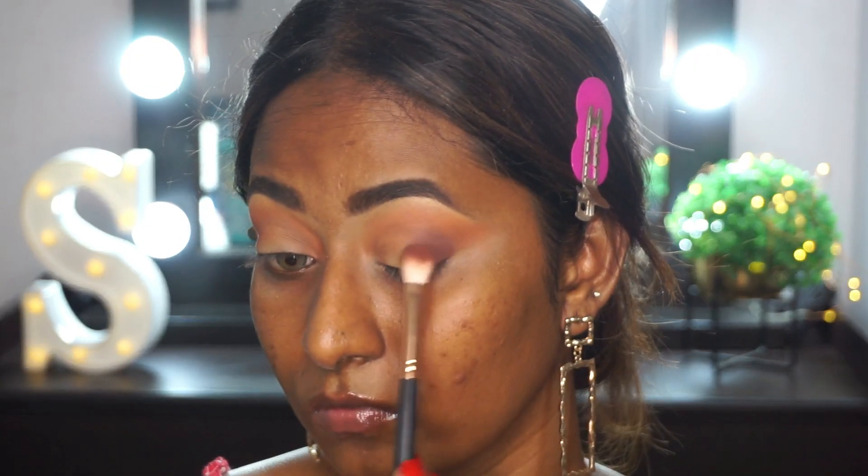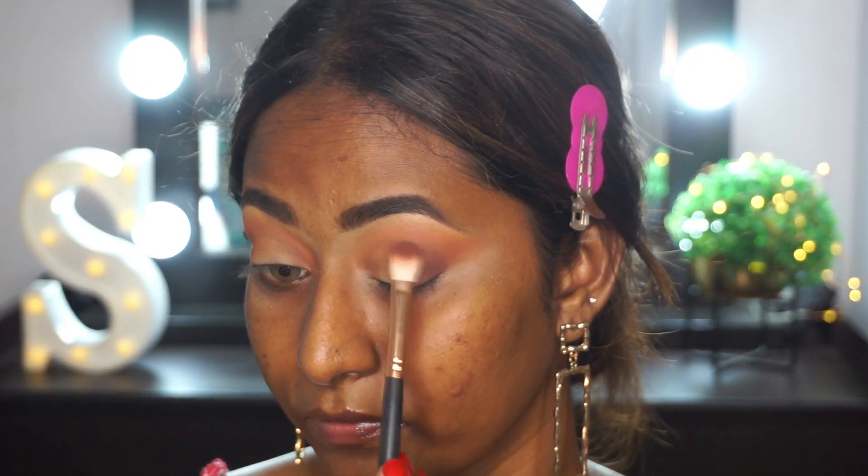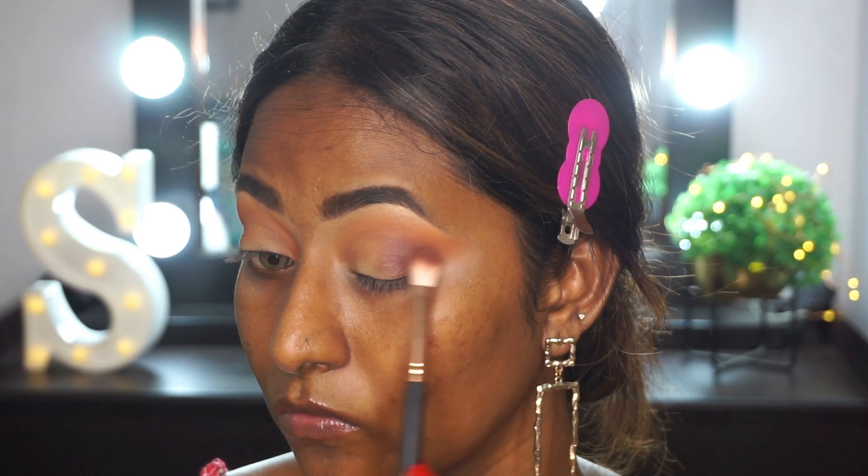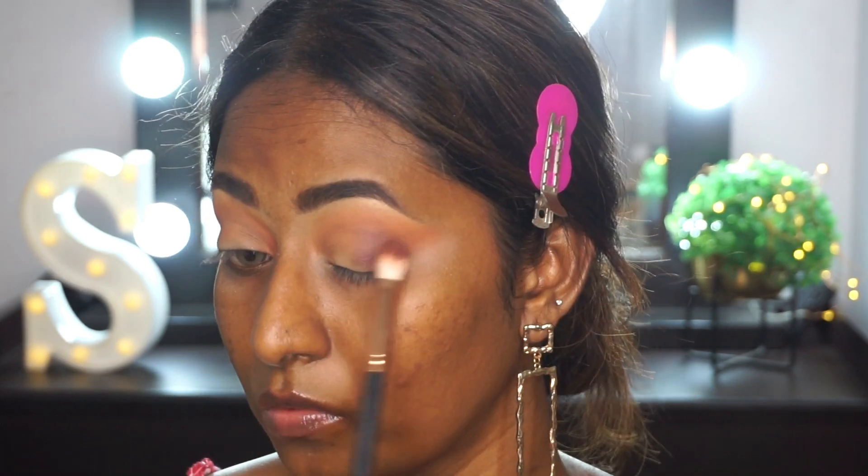Then I'm going to take the more plummy shade from the palette and apply that to the outer corners of my eyes. Once I've laid down the color, I'm just trying to blend the edges of the eyeshadow.